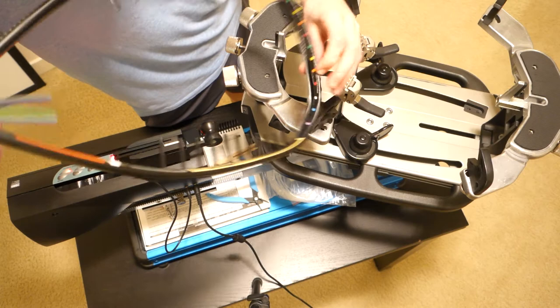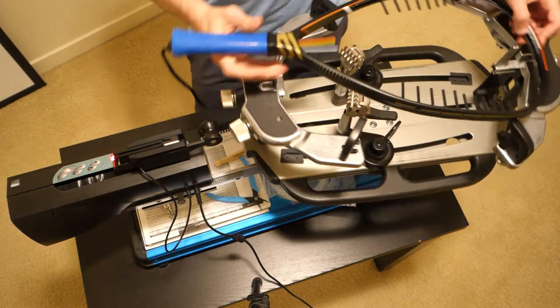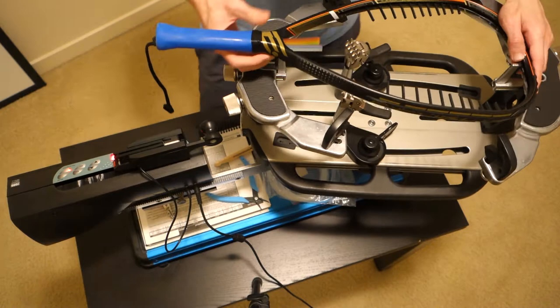Now I'm going to mount this onto the machine. The colored numbers should be right side up — the numbers are on the bottom half of the frame. I can read them right side up from my position, even though you can't see them from the top.